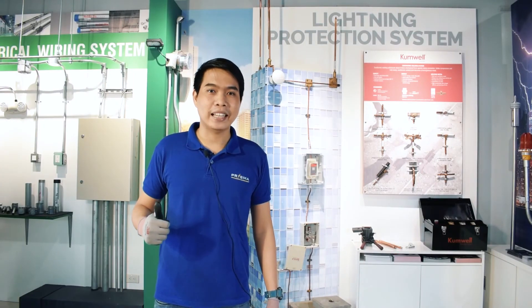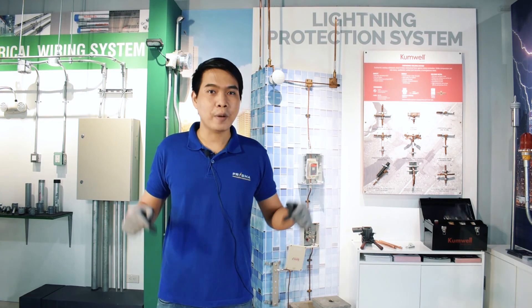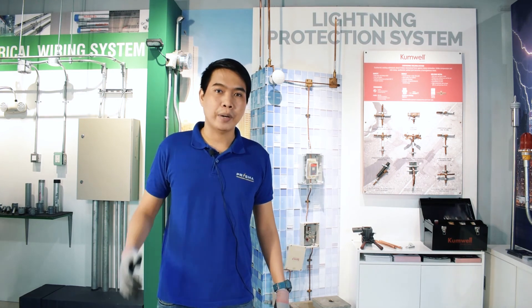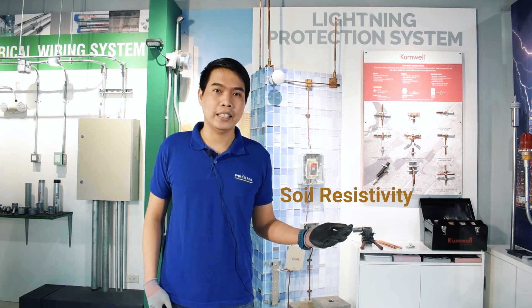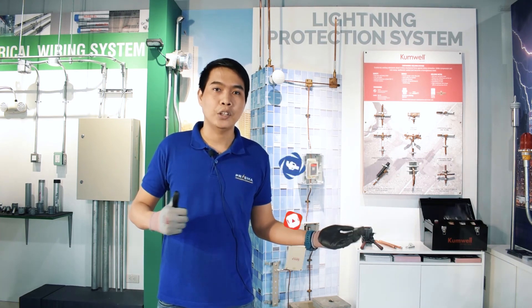So there you have it, Prismanatics! For further information, you may check Cumwell's exothermic welding process video with the link provided in the description box. Tune in for another Prisma product vlog coming to your end soon, where we will discuss about soil resistivity. Thank you for watching and don't forget to follow us on Facebook and subscribe to our YouTube channel. You may also visit our website at www.prismaelectrical.com.